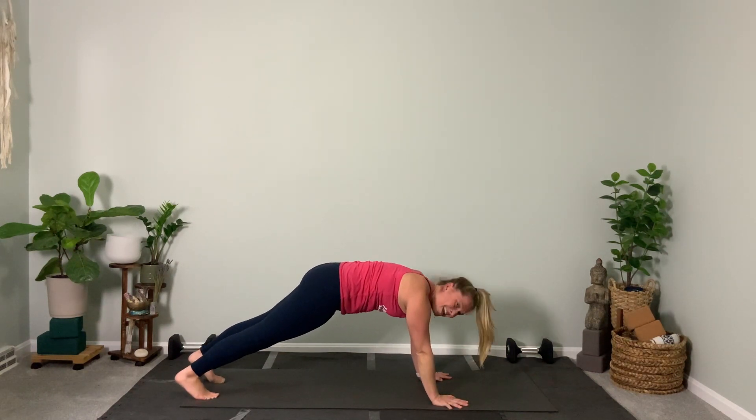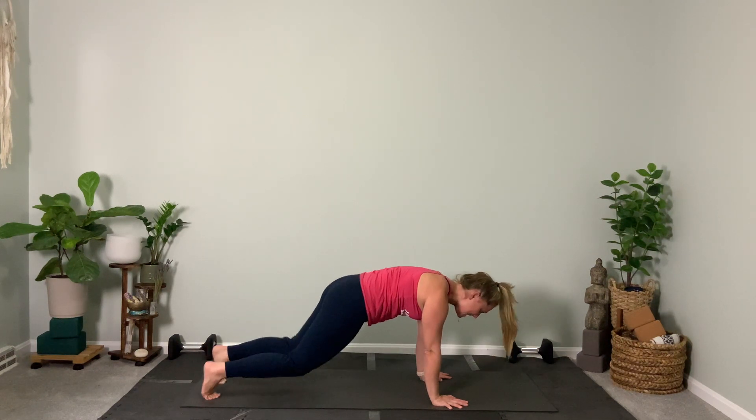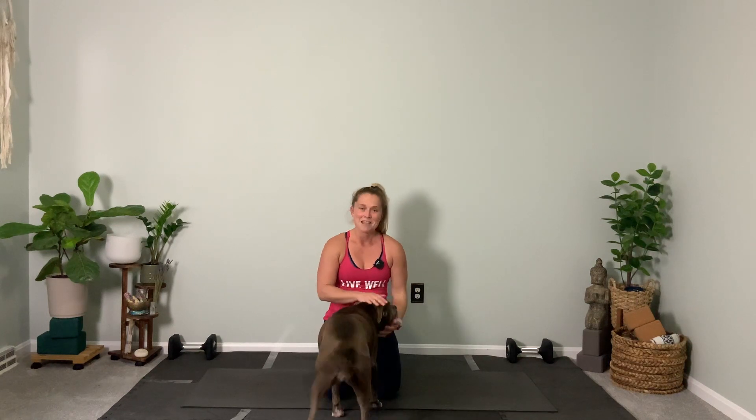Hold it — high plank hold: ten, nine, eight, seven, six — push back with your heels, reach forward with your heart — four, three, two — knees down, stretch it back. You have completed day one of the challenge! Beautiful work. Again: two core videos Monday, Wednesday, Friday. Yoga is going to be longer — about 12 to 18 minutes. Minnie's proud of you guys, great work!